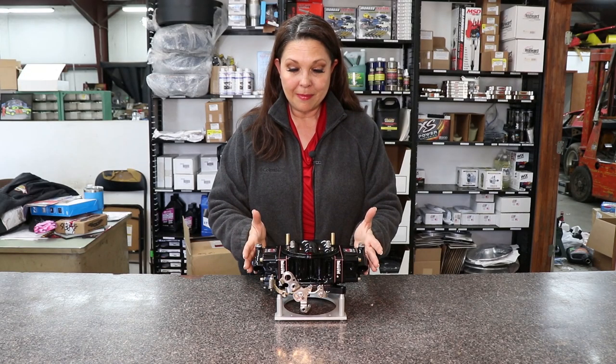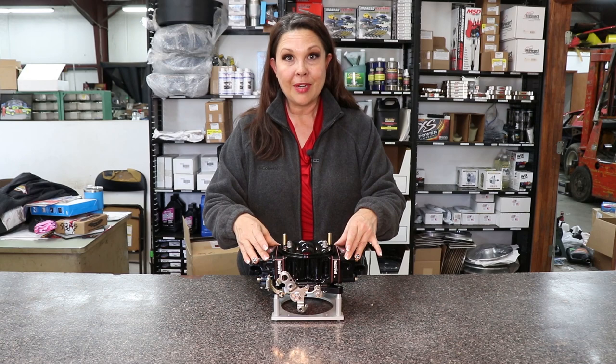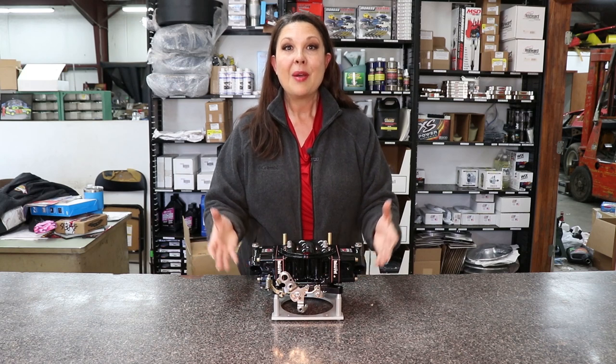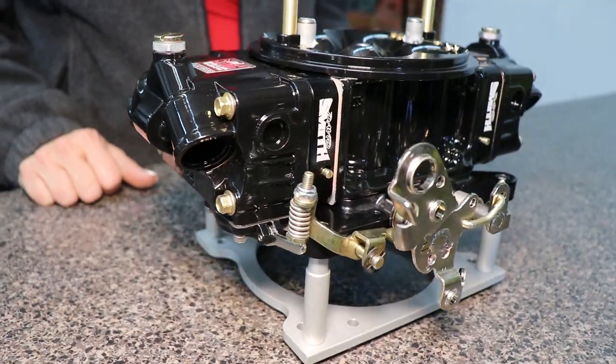This all-billet carburetor can be powder-coated in a number of different colors. You can order it as natural, or on our website we offer them as red or black. But if you would like to get a custom color, we can certainly work that out — it just has a little bit of a lead time with it.